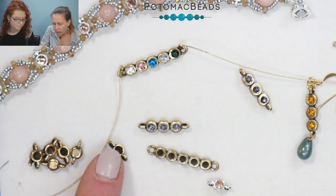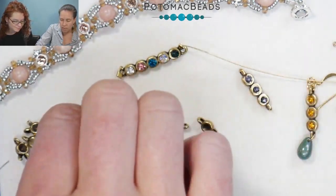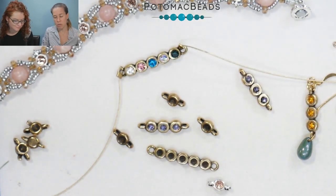Even a three millimeter bead would fit in there well. So if you were thinking like turquoise, you can get some three millimeter beads and stick them in — they'll definitely fit. Looking at it here, I can tell exactly that three millimeters will fit.